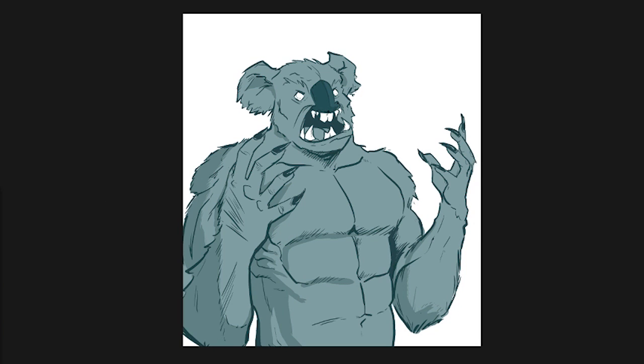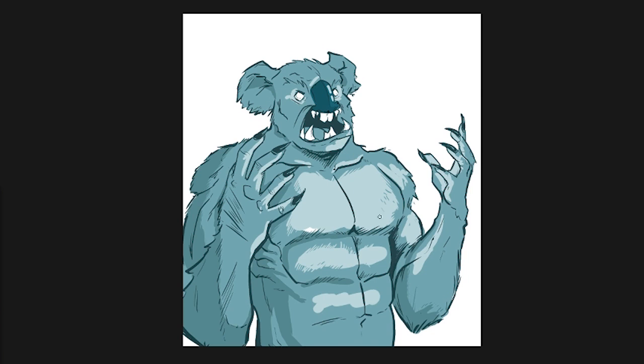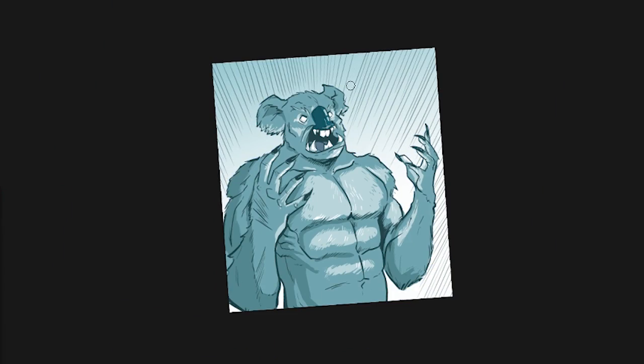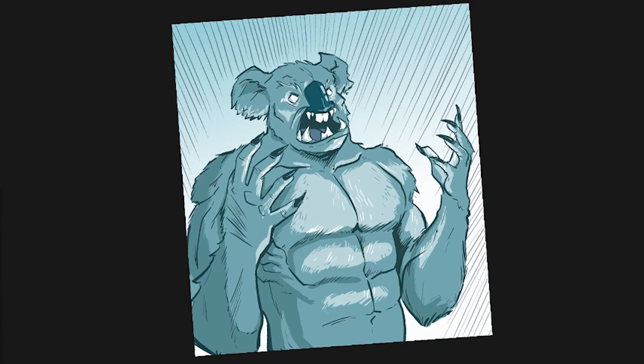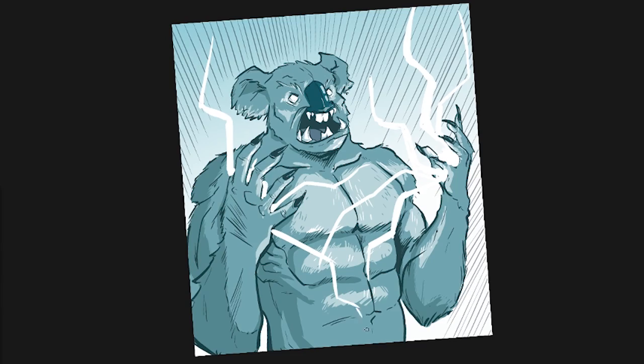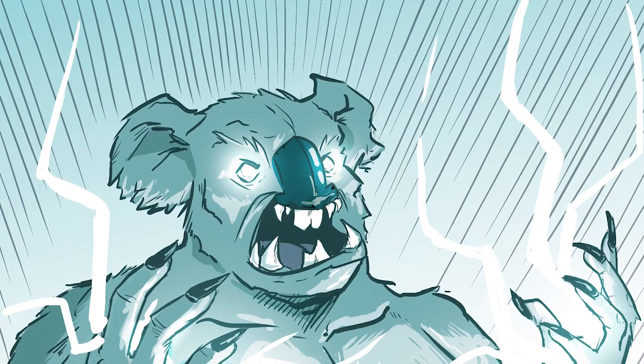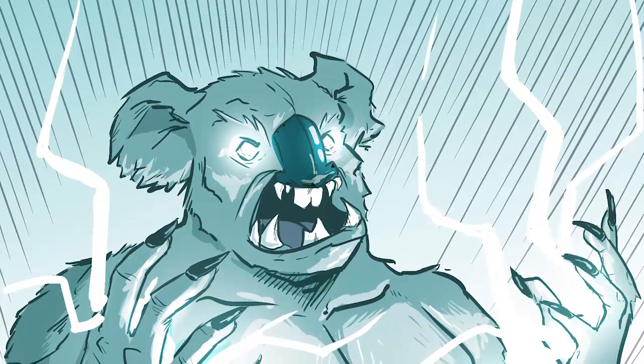If you learn a little bit about color theory you'll be able to do this a lot better — see which colors work together well and what kind of color scheme you can have. But that's maybe for a different tutorial. Speaking of different tutorials, if you guys want more actual tutorials instead of just how-to-draw ones, let me know and I'll do more of these for the channel. Thanks for watching — this is what the final image looks like.